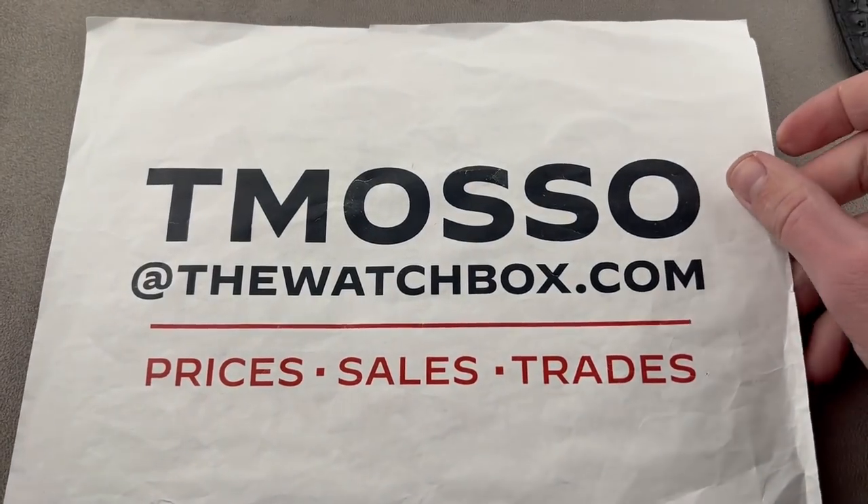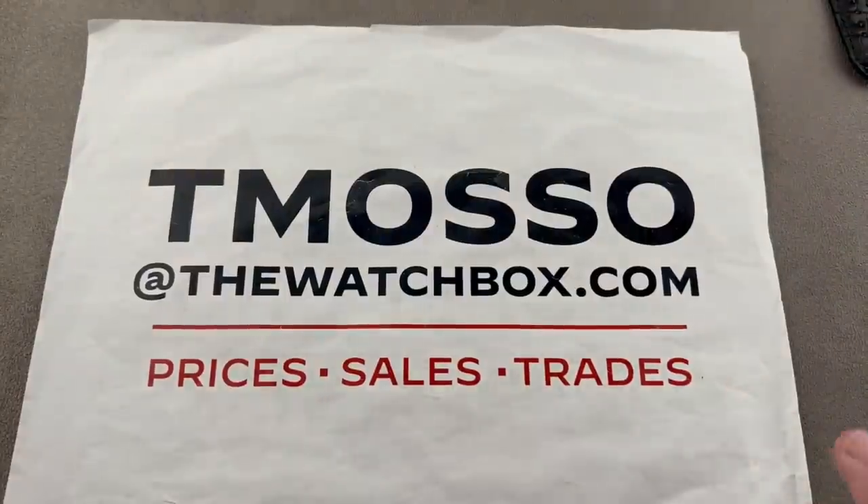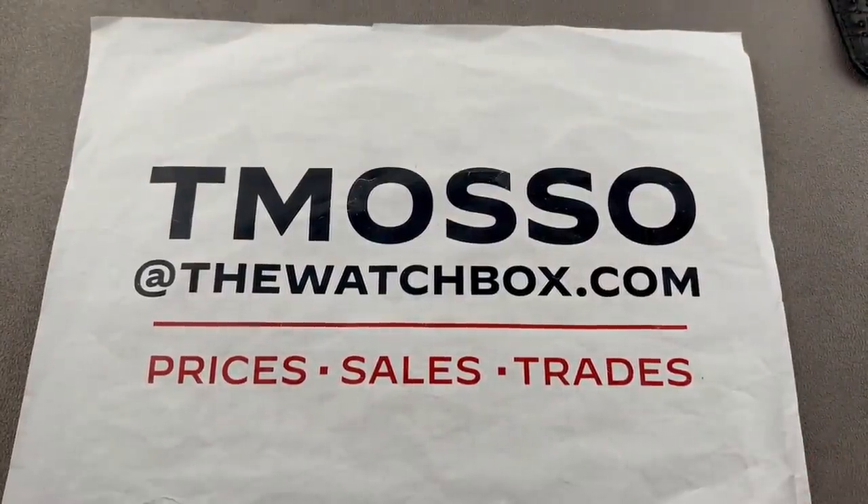Just know this — it will always be rare, and you will probably never see another one. Reach out to me, tmaso at thewatchbox.com, for purchase and pricing details of any watch you see on this show. Time out. Thanks for logging on.